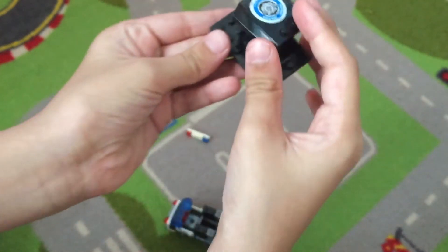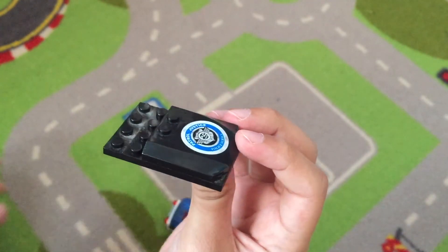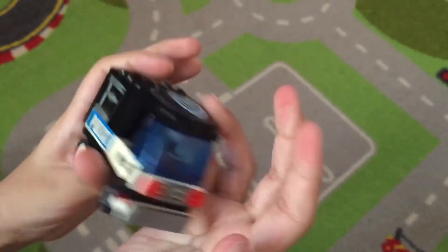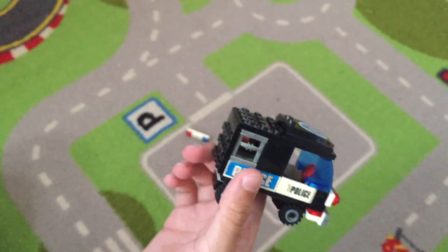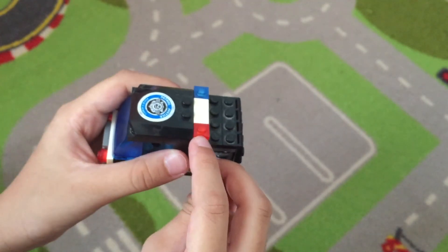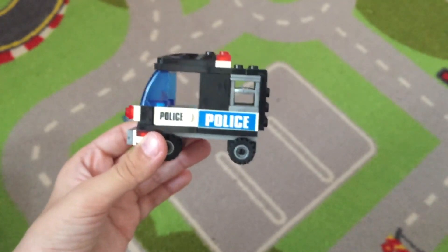Put the roof piece at the front so that we have two spaces here. Now take the car and put it right on top. Now we have it like this and it's finished — all we have to do is put the sirens, putting them right here at the front. And that's our police car! Thanks for watching — don't forget to subscribe and like the video if you liked it.